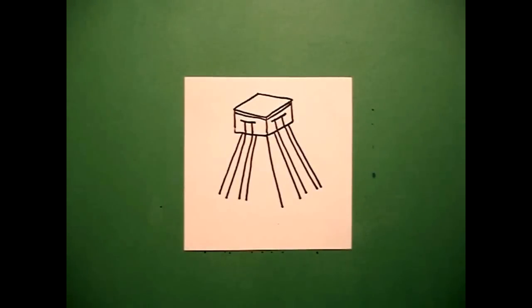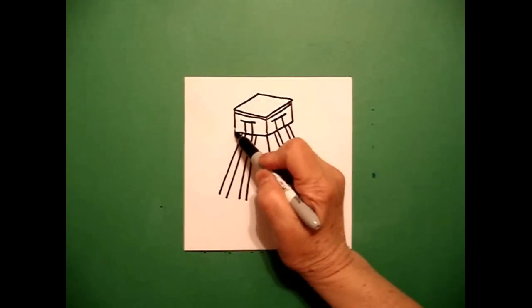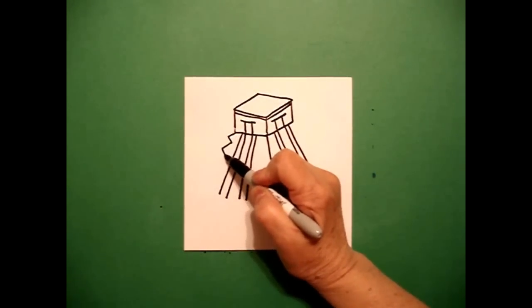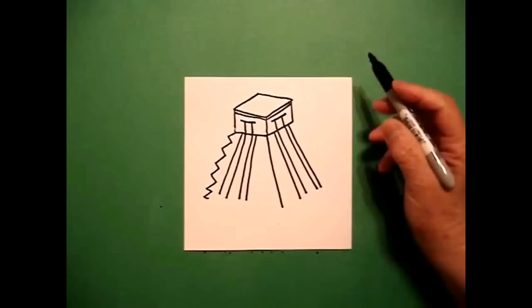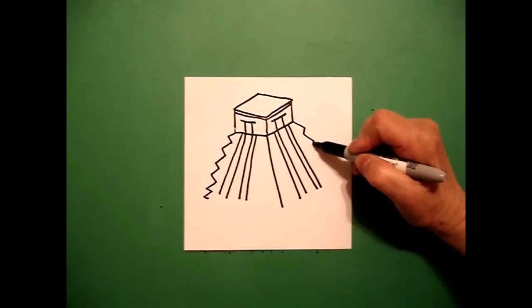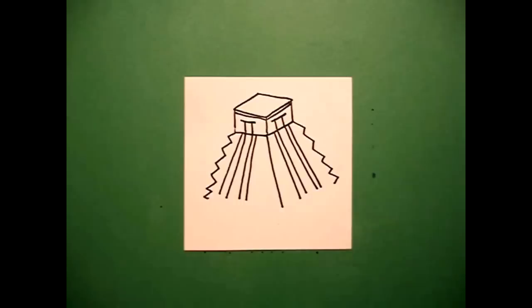Now that looks like a lot of confusing lines but it'll all make sense in a minute, because right here at this corner I'm going to go zig-zag, zig-zag, zig-zag all the way down, and on the right I'm going to go zig-zag, zig-zag, zig-zag all the way down.